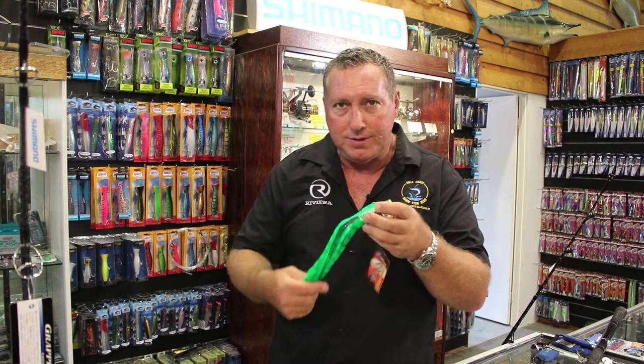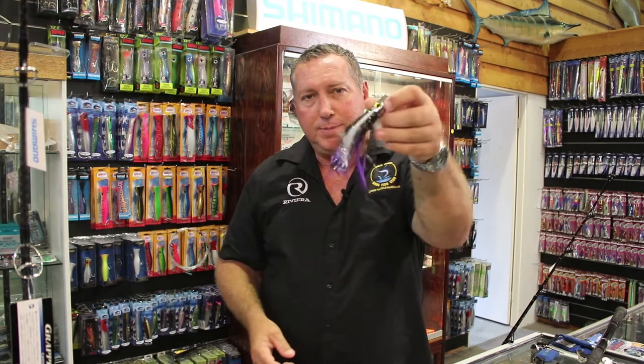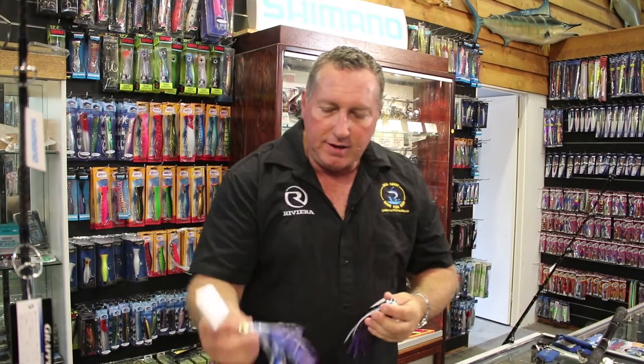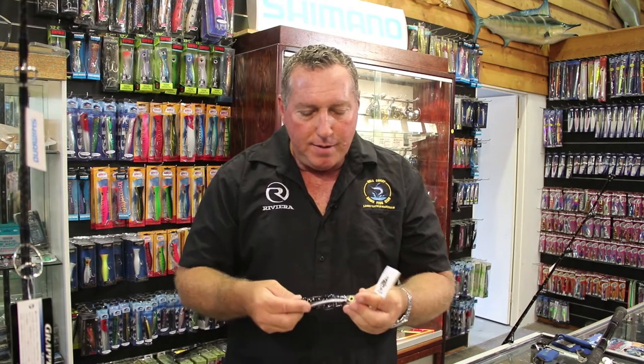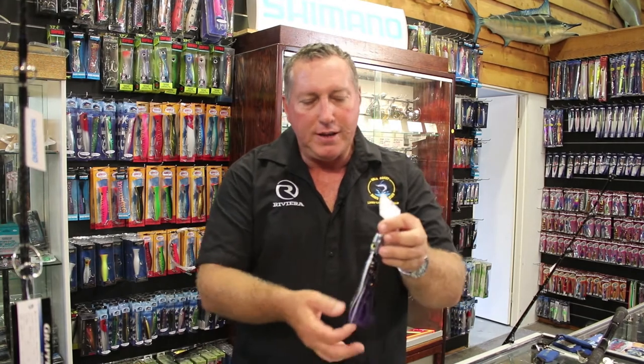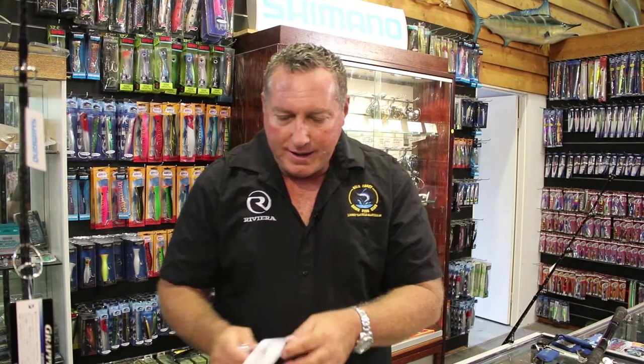My favorite lures to use are a hex head or a metal head jet head type, like this one, especially in a darker color. I troll these on wire, running just a single hook around a 9-0 or 10-0, and just a half meter of wire as a bite trace. You've got to remember that wahoo have a very long snout — a lot longer than a mackerel — so you need at least that much wire. I run about 200 pound 49-strand wire through with a 10-0 hook. We troll these at about 12 to 14 knots, running them about 100 meters behind the boat on similar 50 pound tackle.